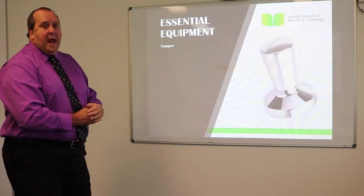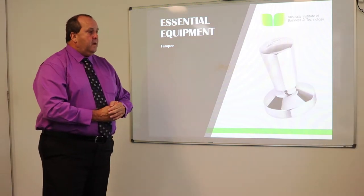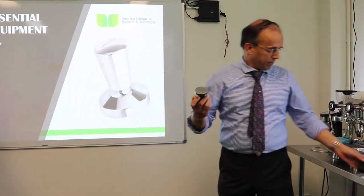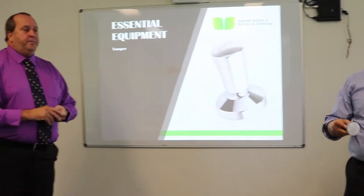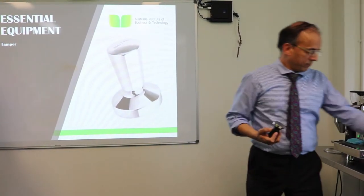This is what we call a tamper. Gopal can show us the tamper — it's used to tamp down the coffee. It's quite heavy and we need to put a downward pressure on the coffee, placing around about 20 kilograms of pressure.